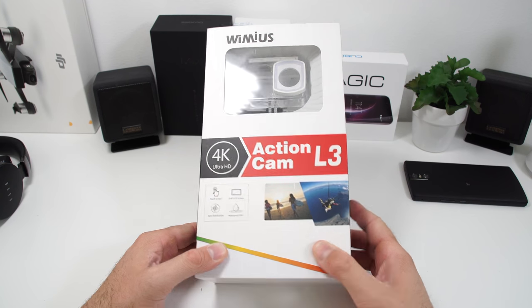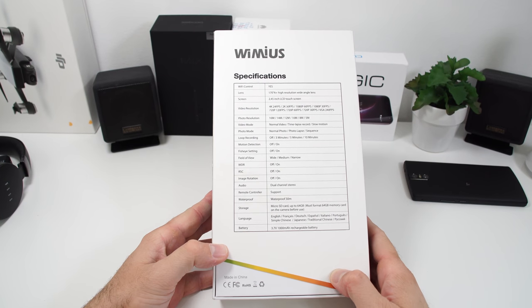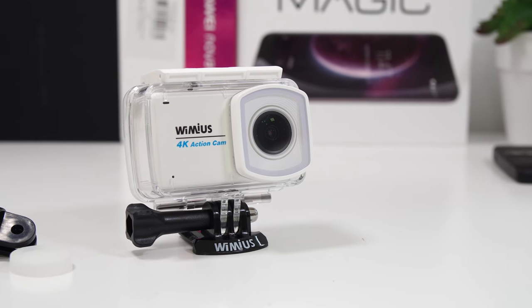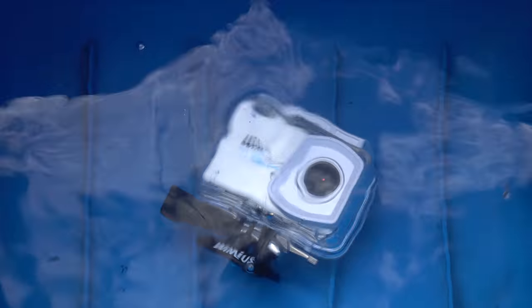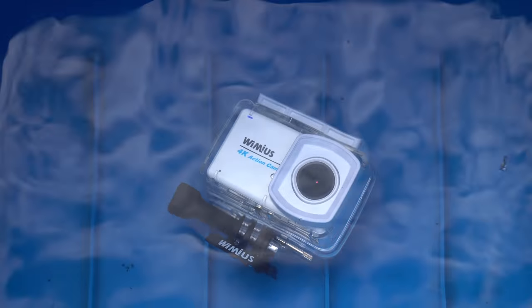Let's start with a very quick unboxing. This comes in a good-looking box — on the front we see the waterproof case and the camera, on one side we can see the accessories, and on the back you'll see some of the specifications. The manufacturer suggests the waterproof case is good up to 30 meters, but I haven't been swimming with this, though I did have it in the water and there was no water going in.